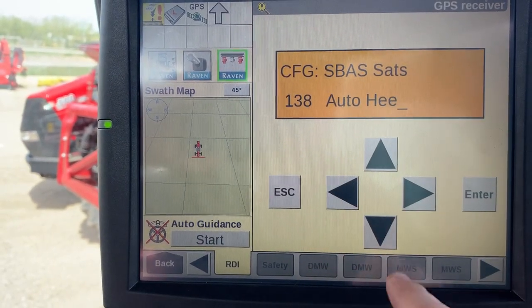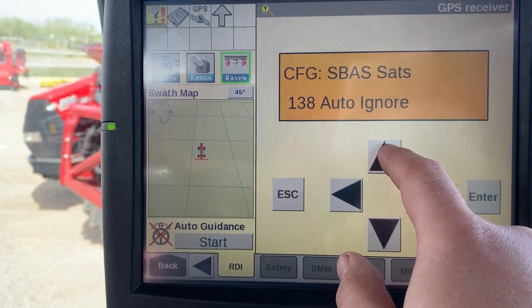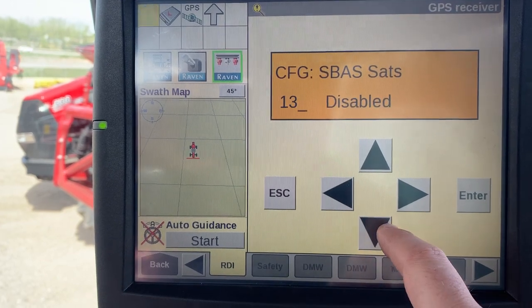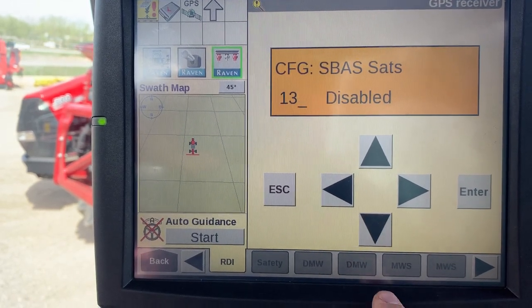Once at 138, hit the right arrow once — you should have a flashing indicator on Auto Heat. Hit the up or down arrow until you see Disabled. Then hit the right arrow once and hit the down arrow until you find 135.